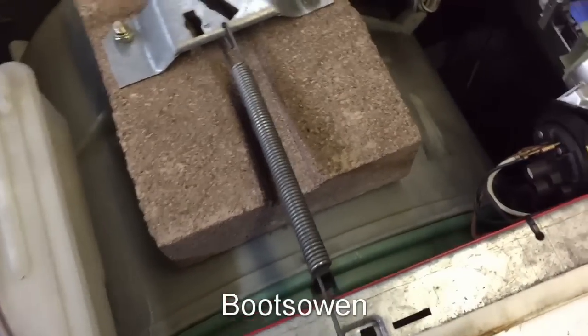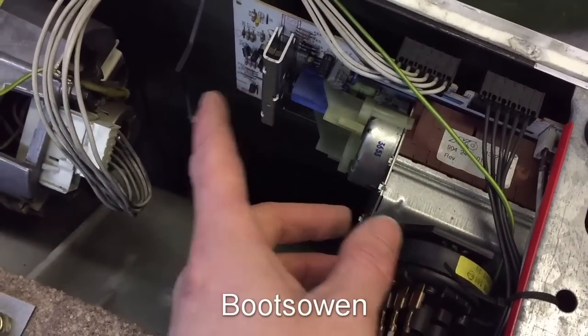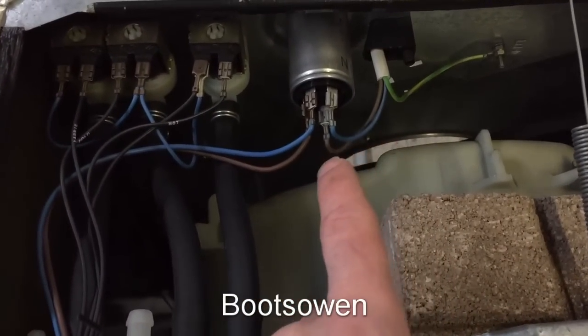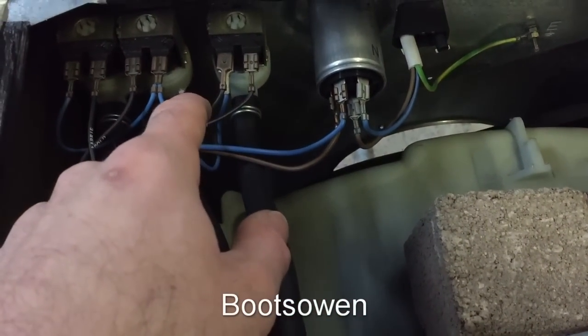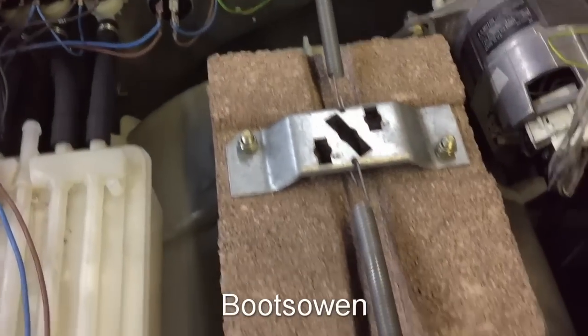In here it's got an electromechanical timer, a programmer, and a bit of circuitry to power the motor. There's your suppressor on the back, simple in and out wires, hot and cold fill, old-timey clips — none of these modern clips. Just simple component parts that it's built out of.